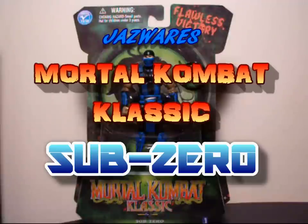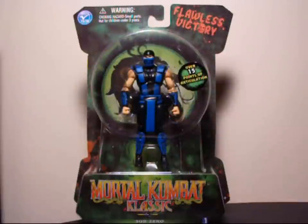Hey, what's up action figure addicts, this is Seaspray and I'm here yet again to give you your action figure fix. Today we're going to do another review. In front of you we have Mortal Kombat Classic Sub-Zero. This figure is 4 inches in size and has over 15 points of articulation, so that's pretty sweet.